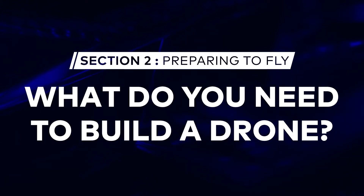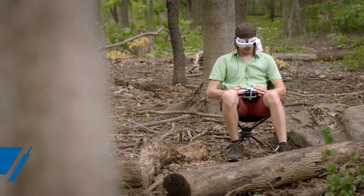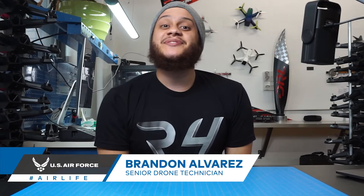Today we're gonna be talking about what you need to build your very own custom drone. You were flying your drone through the air and then you weren't, because you crashed. Let's talk about the tools you need to get your drone back in the air.